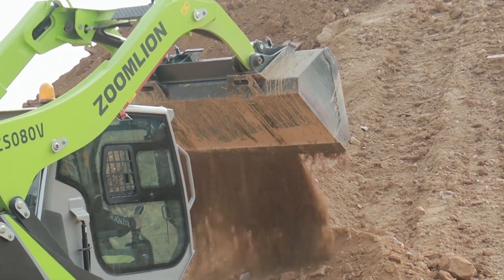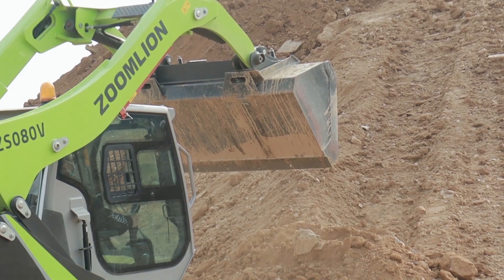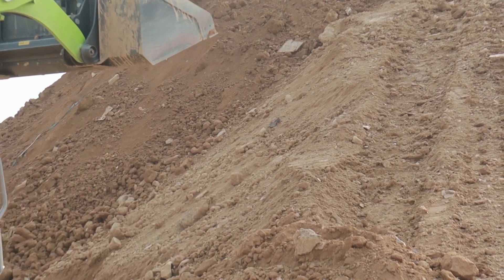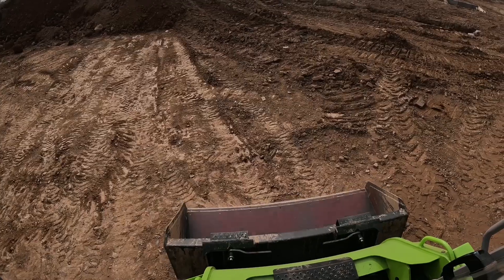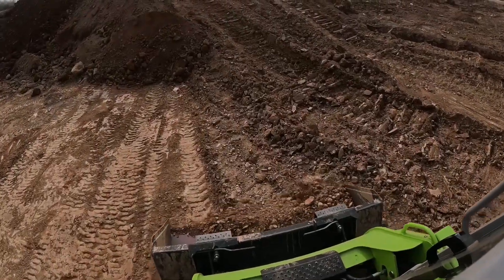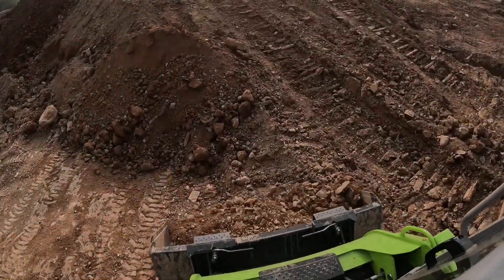The machine is operating — it's running and performing really well.